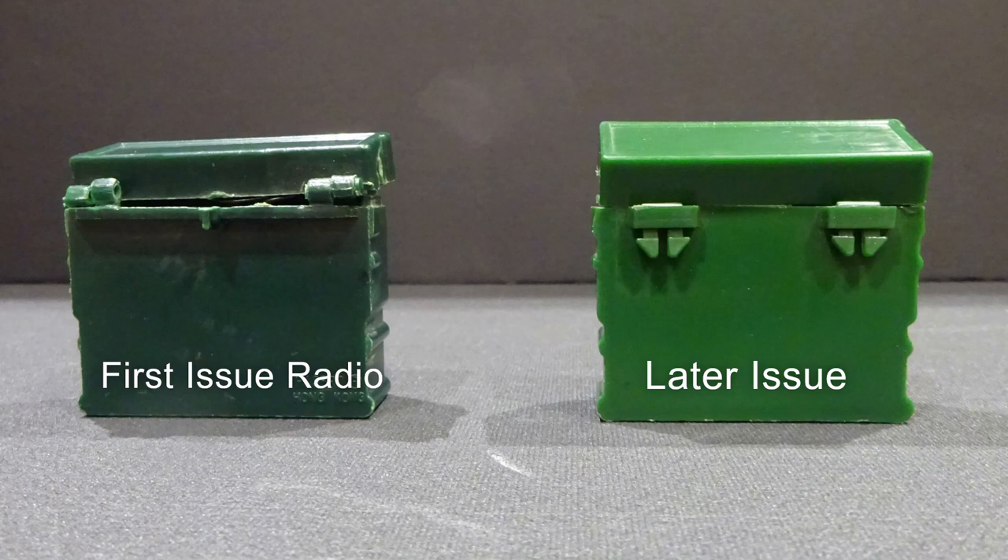The first issue radio was made of hard green plastic with real hinges. Later issues were made of a softer light green plastic with tabs replacing the hinges.